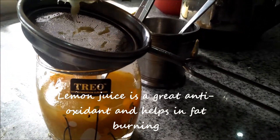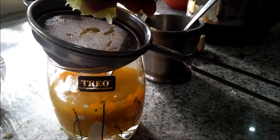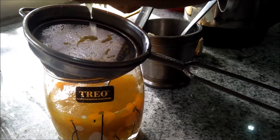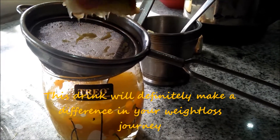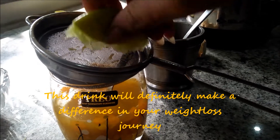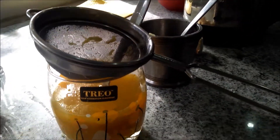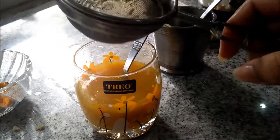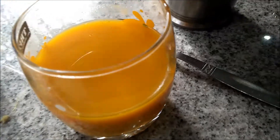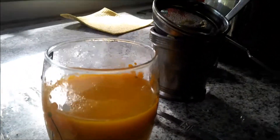I add lemon — you can add one whole lemon to it, and that's according to your choice and preferences. It cleanses you from inside and therefore the effect is seen on your face too. And voilà, we are done!